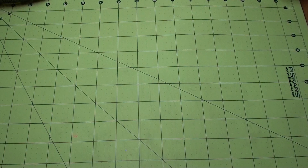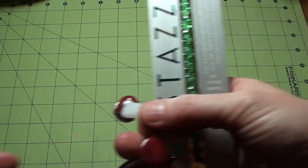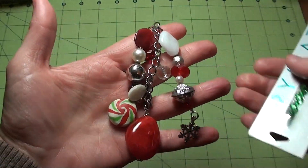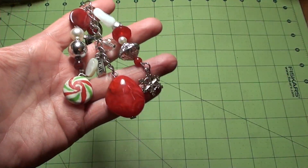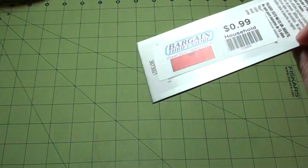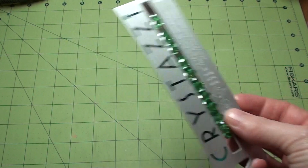Oh, and I did find these at the thrift store too. These were like 20 cents — this is actually a keychain but I'm going to take the beads off and use them. And then this was there for like 50 cents.